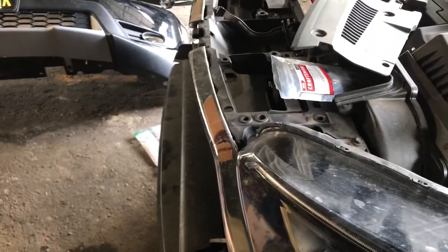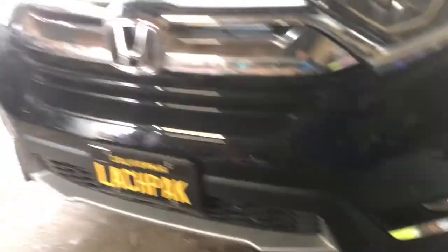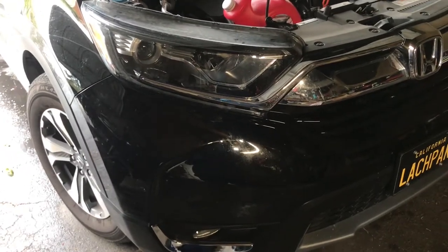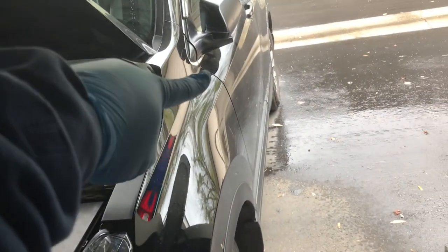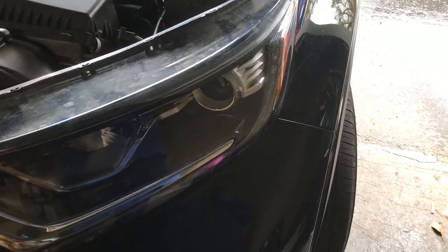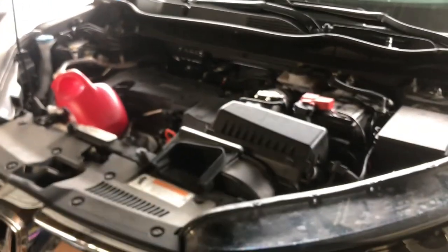Alright guys, got the bumper on as you can see. The fog lights look pretty clean right here. I am gonna head to AutoZone — you need a fuse for the power wire I showed you earlier that goes into the fuse box on the inside. You're gonna need a fuse tap so the fog light turns on, because the power to the fog light you need to tap into the fuse box under the steering column. I will continue this video once I get back, so stay tuned.